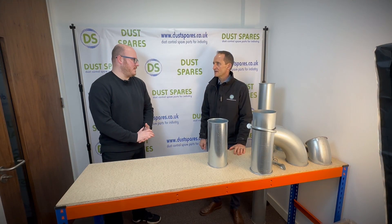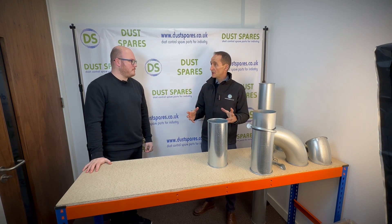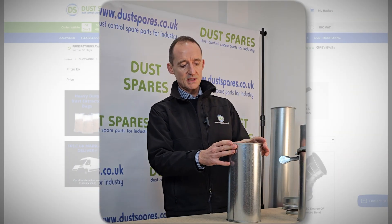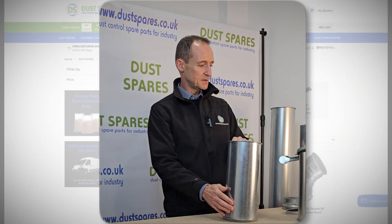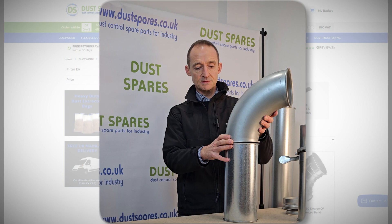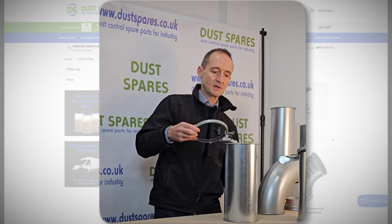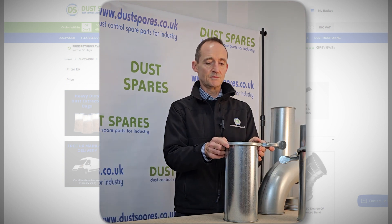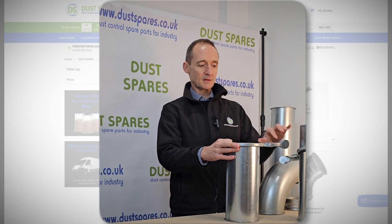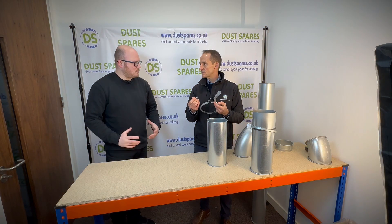How do you connect NordHub pipes together? With spiral, parts slip in and you use tech screws or rivets, but the NordHub has a very nice rolled edge on both ends of most pieces, and they can just clip together. If you want to put a bend onto a straight section, you've got two rolled edges, and there's a nice clip which fits over both rolled edges. You clamp it up, click it shut, and then there's a retaining pin to make sure it can't come undone — nice and secure.